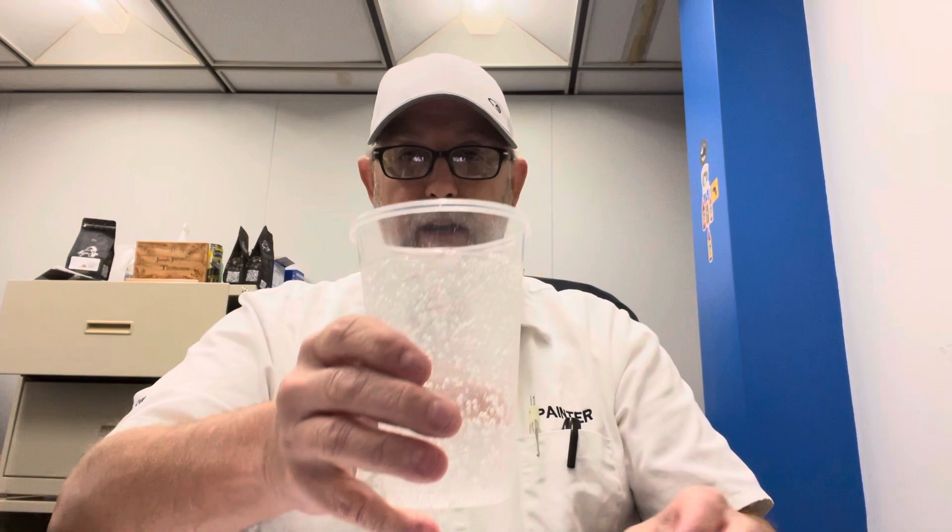Surprisingly it doesn't say it on this can, but these are brewed with Rocky Mountain water. I don't see it anywhere. Very carbonated, as you can see.